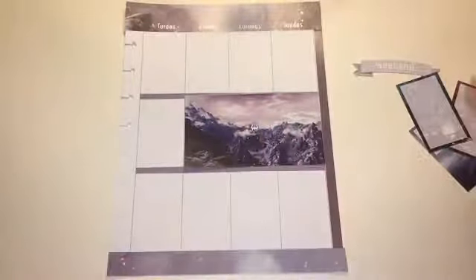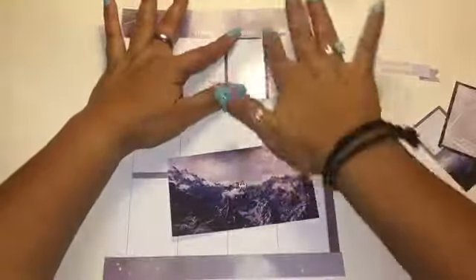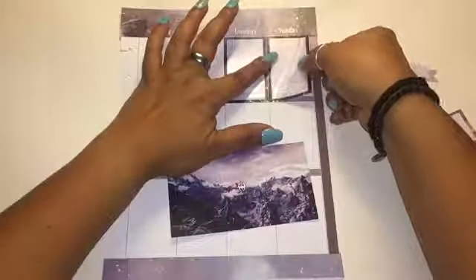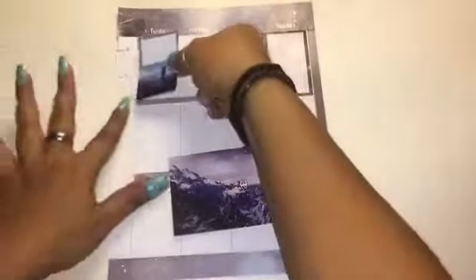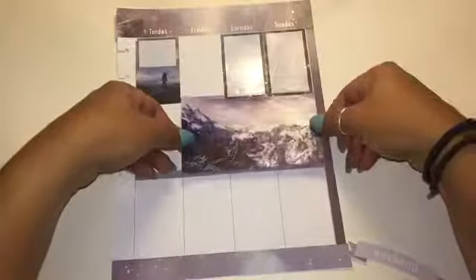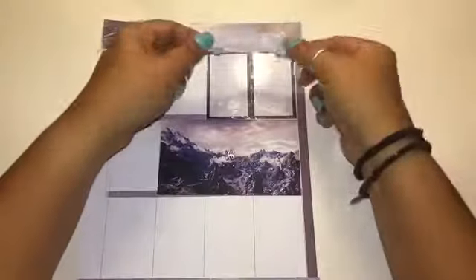I begin by placing the large sticker first, but then I remember I should do the small ones first in case it overlaps. So I place two of the smaller stickers first so I can put the weekend banner right above them, then I place the third sticker on the other day. After that I place the big sticker so that if it overlaps a little it goes on top of the other stickers and doesn't look funny.